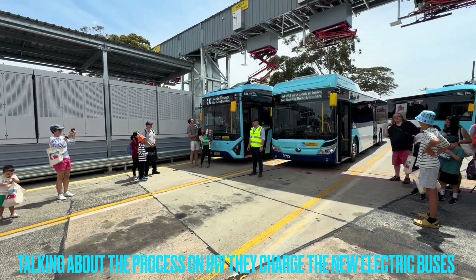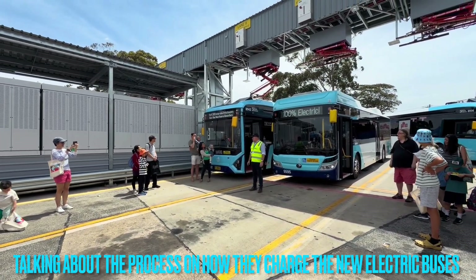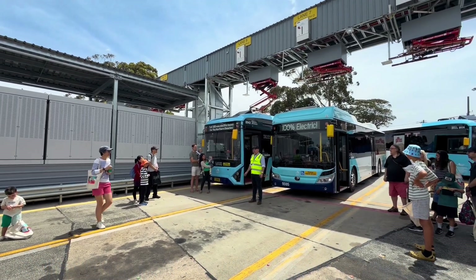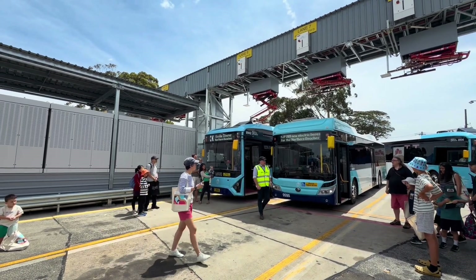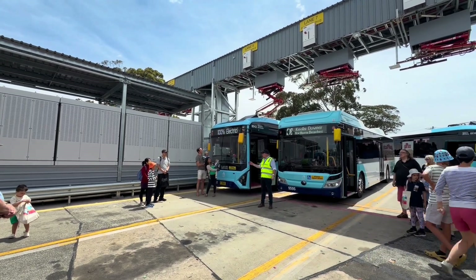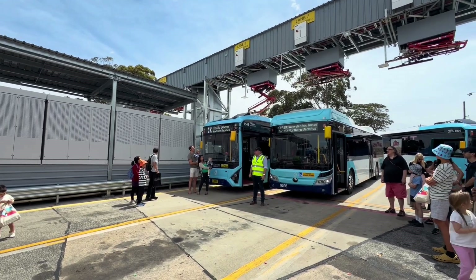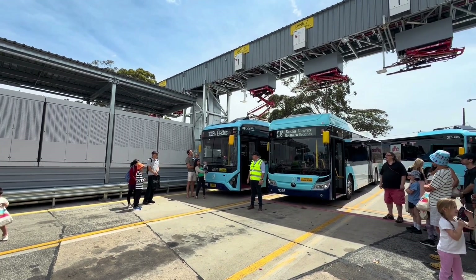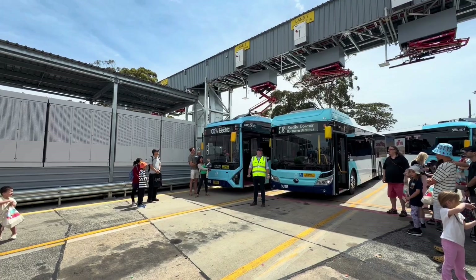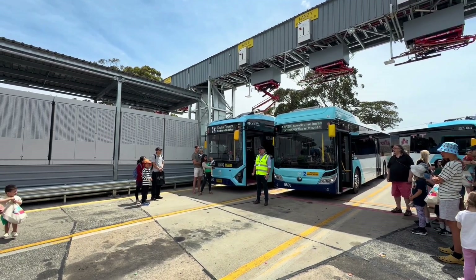We're going to charge all of our new electric buses here. It's been a project for a few years, but in terms of construction we built this in about a year, so really quick. This gantry spans 13 lanes of our depot — across the whole depot — and we can charge 13 buses simultaneously. 450 kilowatt charging from each one of these locations, so super high power.